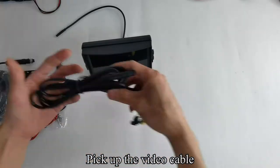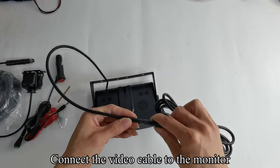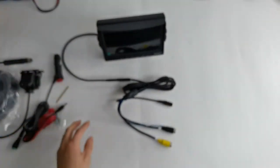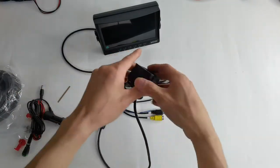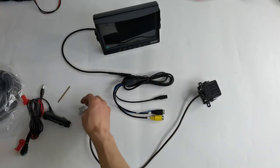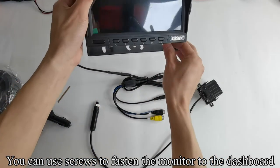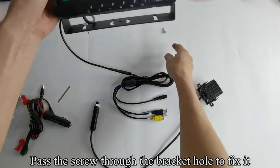Pick up the video cable and connect the video cable to the monitor. Pick up the RV camera. Pick up the screws. You can use screws to fasten the monitor to the dashboard. Pass the screw through the bracket hole to fix it.